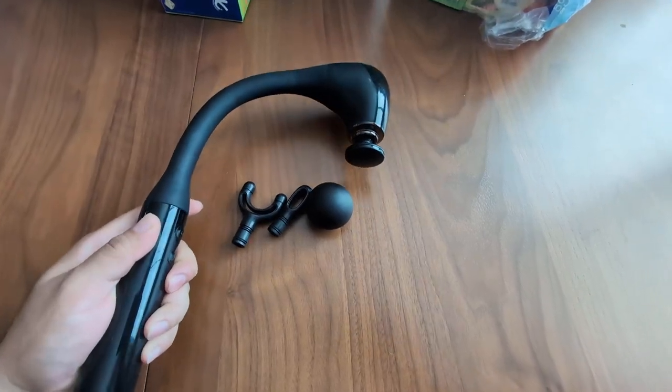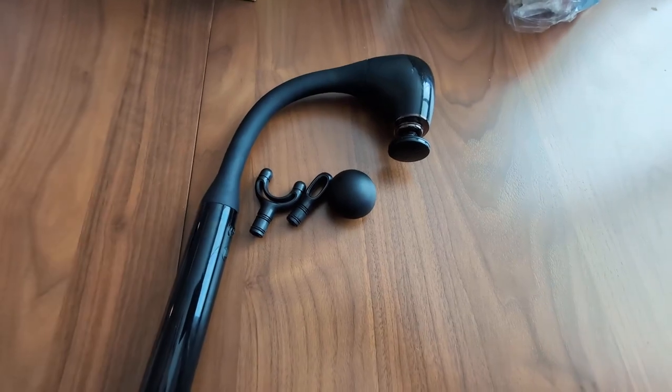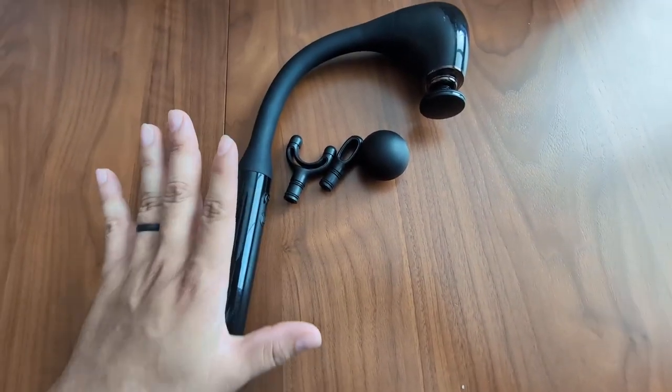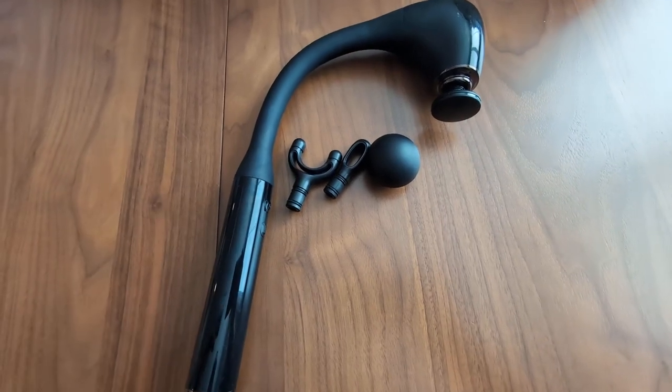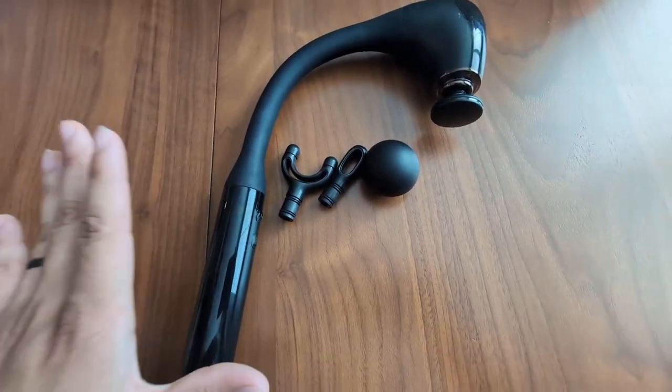Hey everyone, so today we're going to be reviewing my FVZ handheld massage gun. One of the best things about this massage gun is its very unique arch design. It really allows you to get those hard-to-reach areas in your upper and lower back, which is the reason I purchased it.